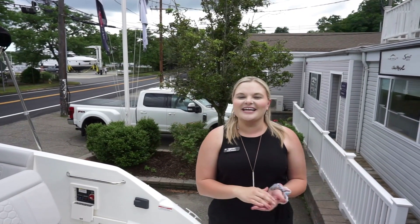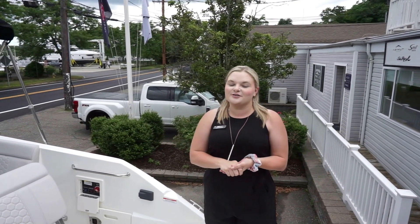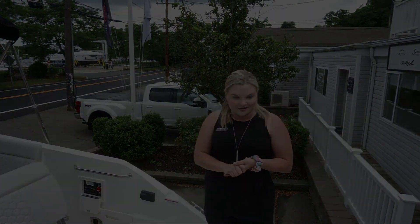Hello, my name is Kate Hogan and I am part of the MarineMax Huntington team here in Huntington, New York. Today I would love to show you the 2023 Sea Ray 250 SDX outboard model.